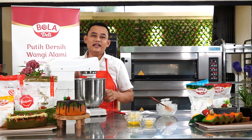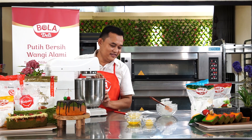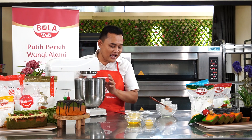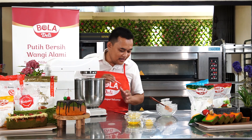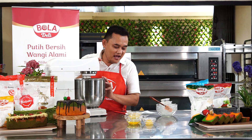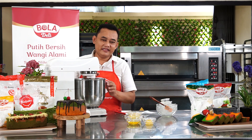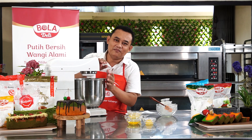Telur utuh: 5. Bola Dairy gula halus: 120 gram. Honey/madu: 20 gram. Susu UHT: 20 gram. Bola Dairy tepung beras: 125 gram. Bola Dairy tapioka: 15 gram. Bola Dairy maizena: 15 gram. Susu bubuk: 15 gram. Baking powder: 3 gram. SP/ovalet: 15-16 gram. Minyak goreng: 40 gram. Mentega atau butter: 45 gram. Kalau nggak jelas, diputar lagi, jangan di-skip.